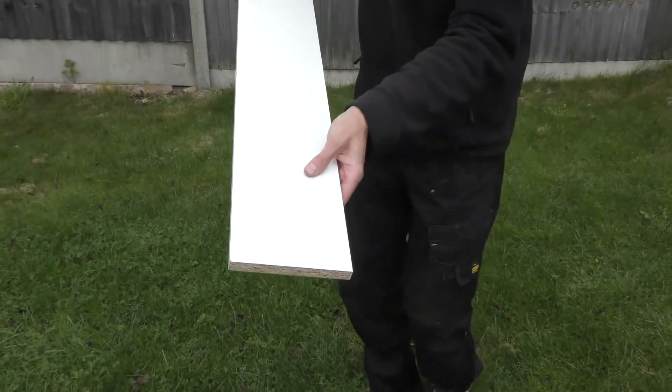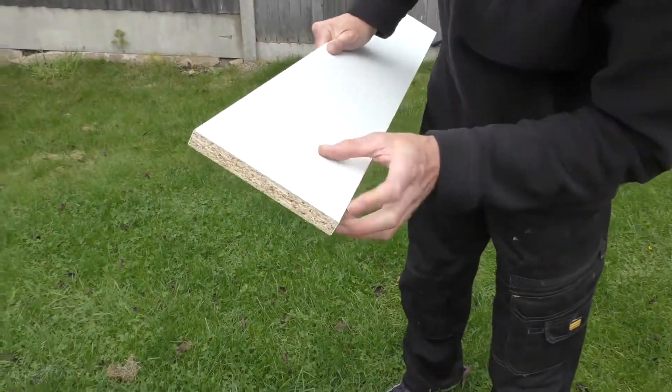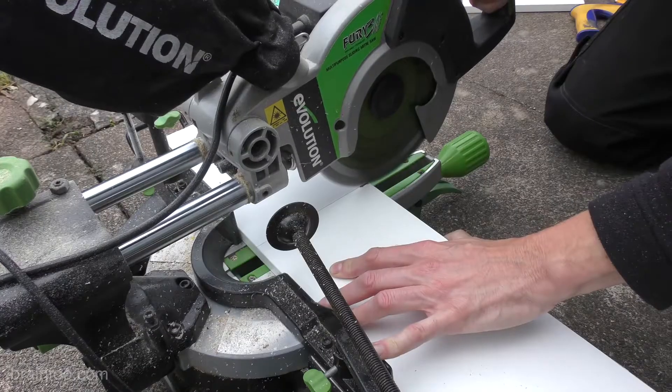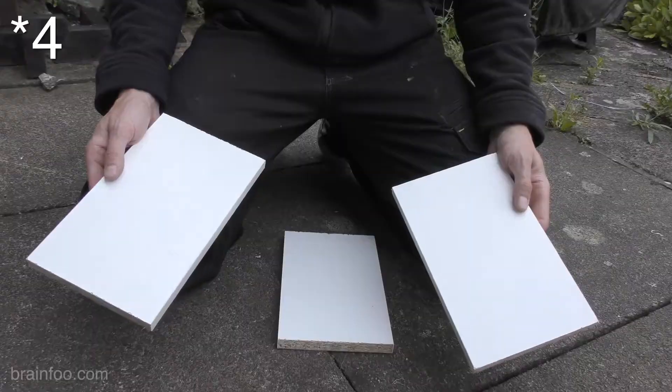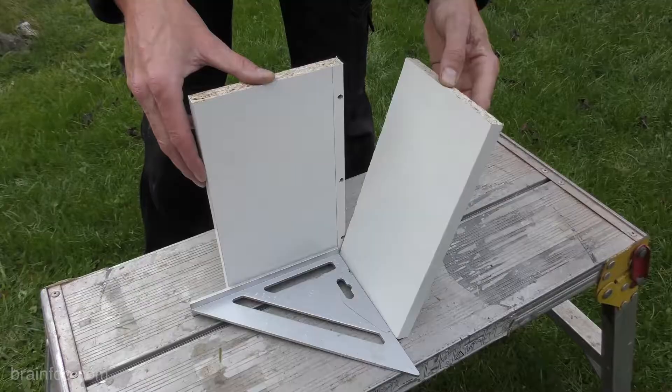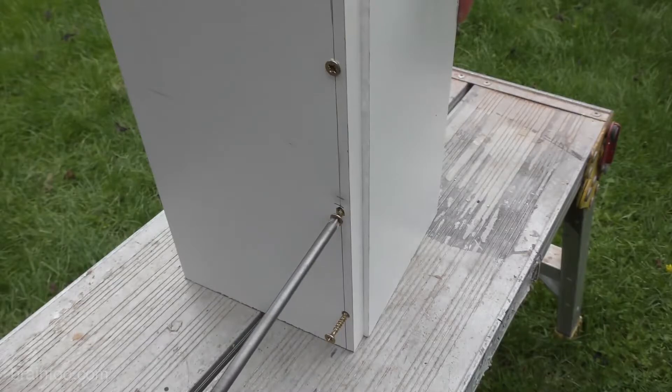The first thing we're going to do is build the mold, and for that I'm going to use some cheap six-inch melamine chipboard from the hardware store. We cut this into four equal lengths to form the top, bottom, and sides. The sides and bottom can be glued and screwed together to form the basic shape of the mold.